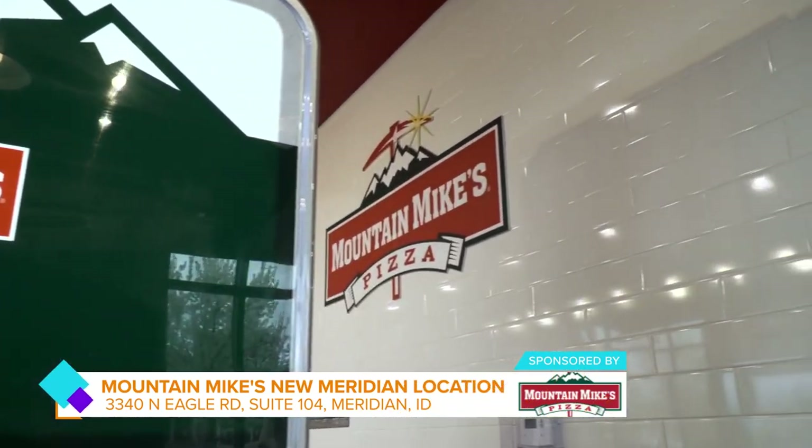Mountain Mike's — come in for the grand opening, and come in any time of the year, all year round, to enjoy this amazing mountain of pizza. Where do people find you online? They can find us at mountainmikes.com or on social media on Facebook or Instagram, Mountain Mike's. Thank you so much, Matt. It smells so good.